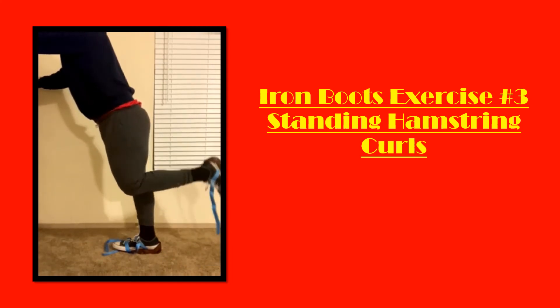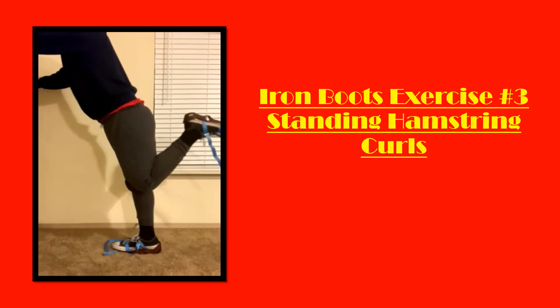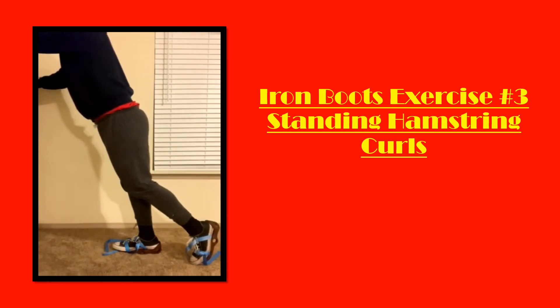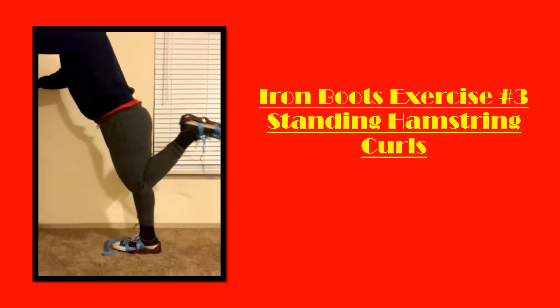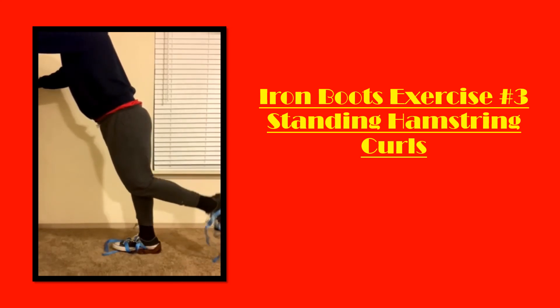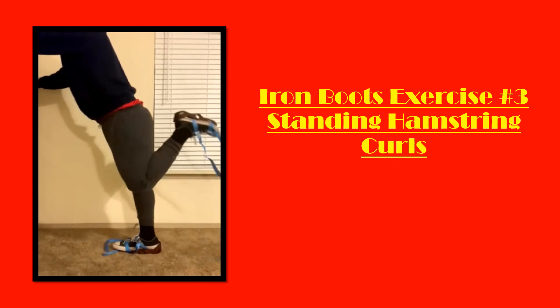The final exercise is the standing hamstring curl — not that unusual, and very similar to the hamstring curl you can do at most modern gyms today. Except instead of a machine, you're using the iron boot strapped to your foot, and it works the exact same way. What I like to do is keep my foot back so that it's actually touching a little behind my other foot, so that it keeps constant tension on the muscle and my hamstring is always flexing. It kind of mimics the machine at the gym. On the same token, quad extensions are totally possible with this implement as well — you'll simply be seated on a bench and you can do your quad extensions all day.